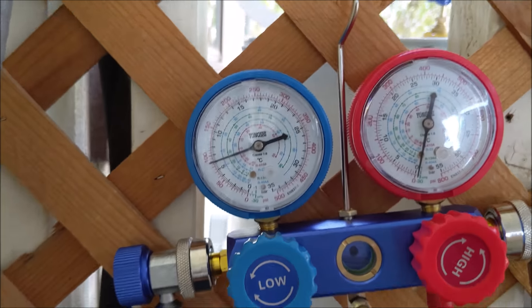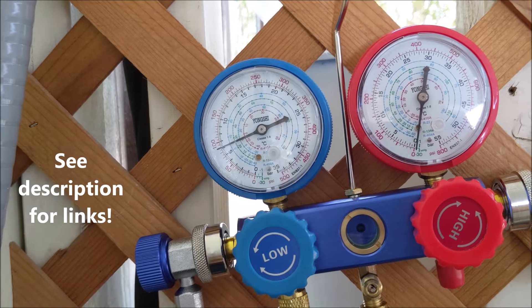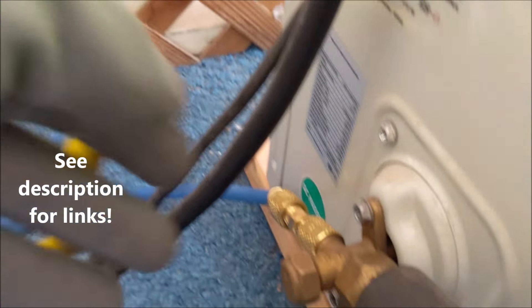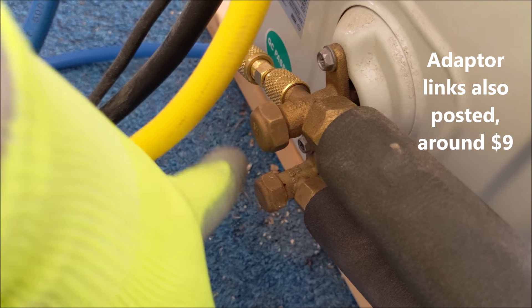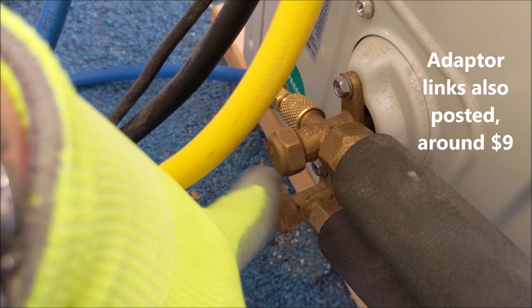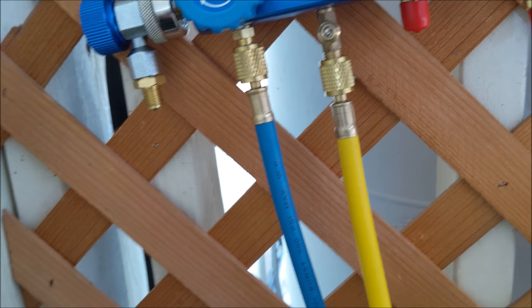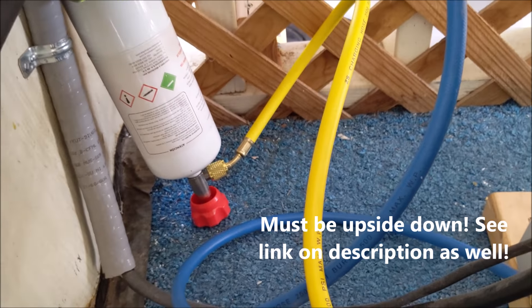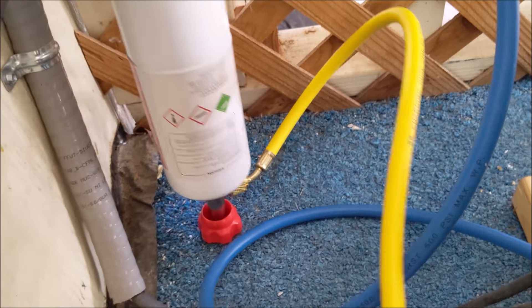This is your setup so you can do it yourself and save money from having to hire an HVAC contractor. Get these gauges — they're very inexpensive — and connect your blue hose with an adapter at the access port. Your yellow hose connects to a tank of refrigerant. These tanks can come in different colors, but make sure it reads 410A.